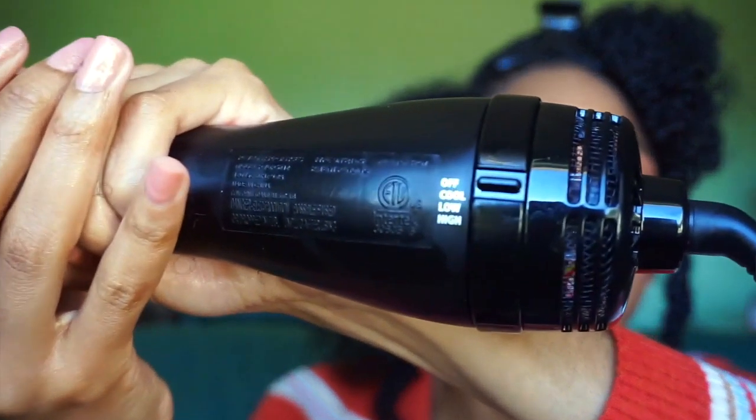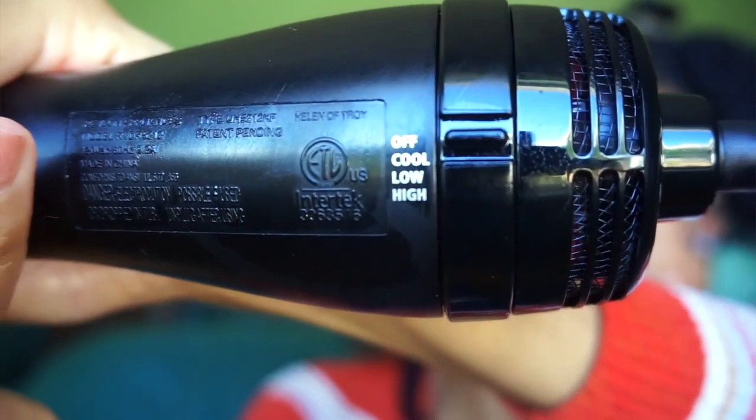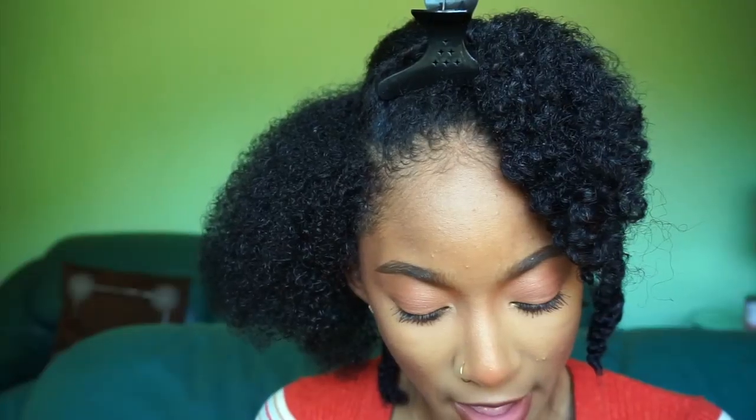Just so you know, this blow dryer has three settings: cool, low, and high heat. I'm going to go in with low heat because I'm not prepping my hair to be flat ironed — I just need it to be stretched basically. So let's go in with low heat and see the results.